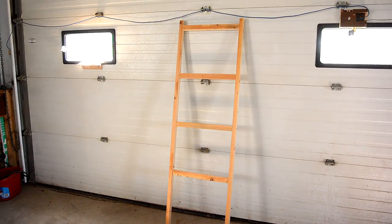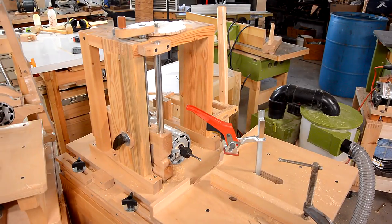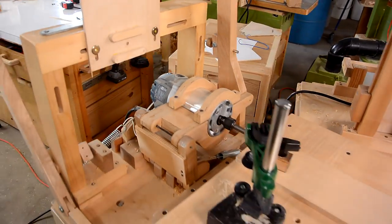I need to join these pieces into frames like this, and for that I'm using double mortise and tenon joints. I'm cutting the double mortise using my slot mortising machine and the double tenon using a double tenon template on my pantorouter.